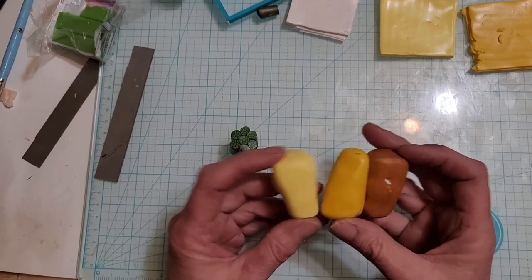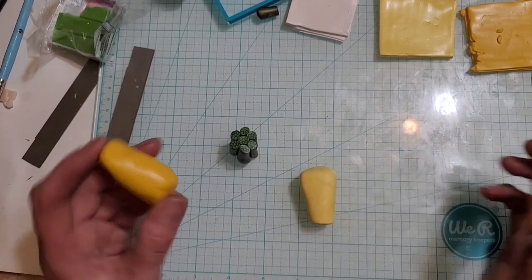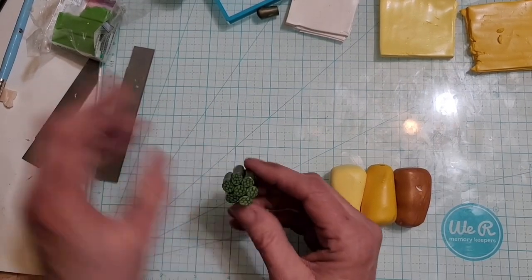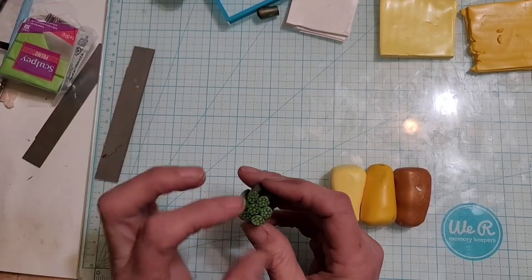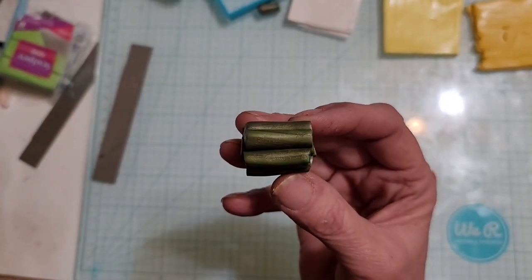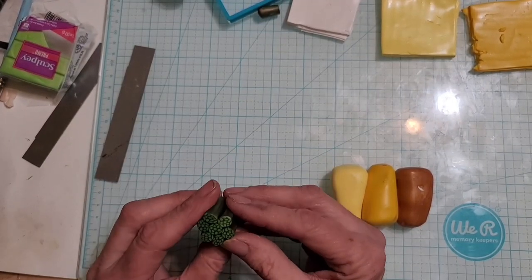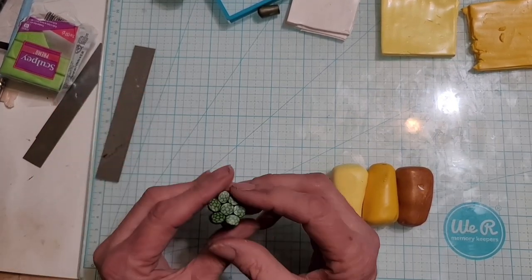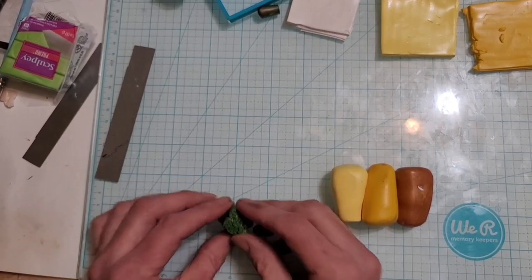Let me show you what I use. I use some Sunshine — this is all Sculpey Premo — Sunshine, cadmium yellow, and gold. Then this is just some bright green. I put a little bit of black into some of that bright green, which gave me this kind of weird green-bronze color. I made them into seven logs, and I added them all together — this will hopefully be the center for our flower.